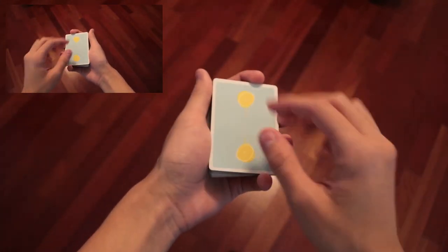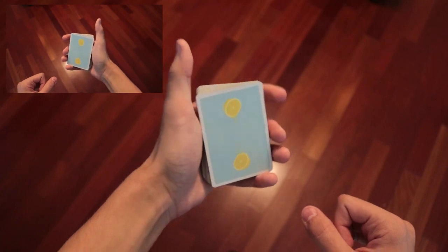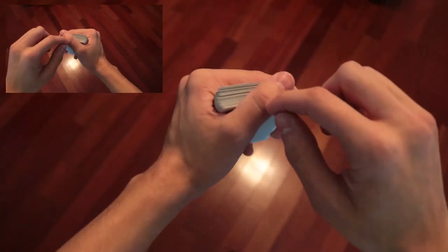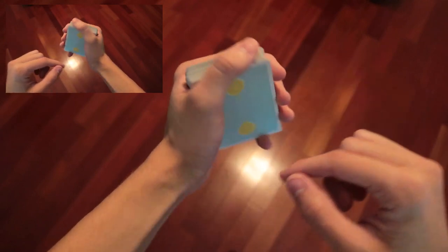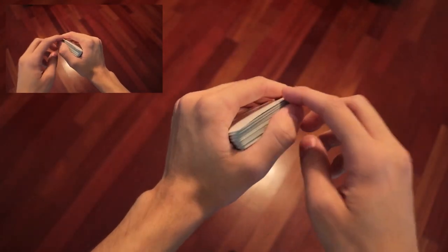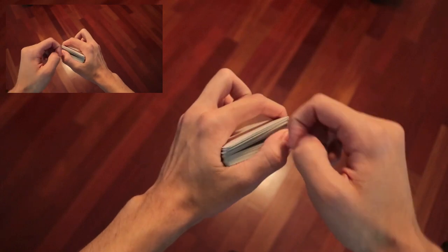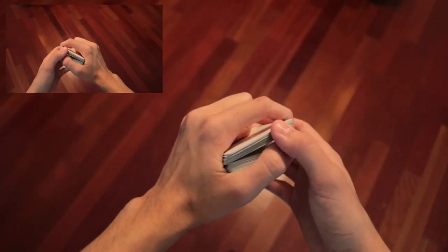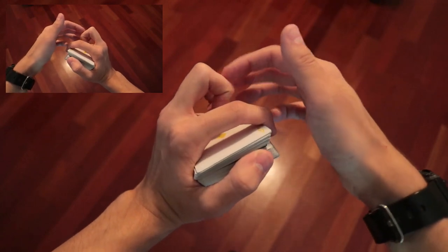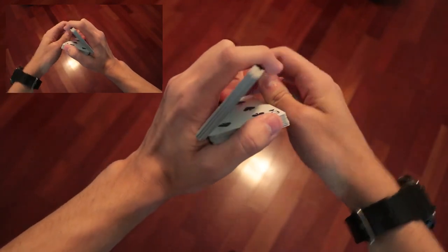We're going to start out in a base straddle grip, and you're going to move the index finger to this side and move the thumb across the top. Notice it's covering this corner from this point of view, but you can still see the corner from the other angle. The corners of this deck are kind of deep into the palm of the hand — you can do this even with small hands, so don't worry. You're going to pull down with the index finger like an Urnace Go Around, and using the middle finger and fourth finger, you're going to push that packet so it slides along the face of the other packet, like so.